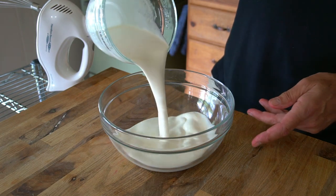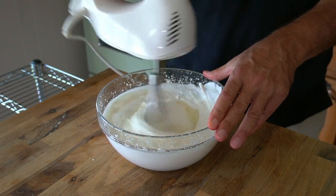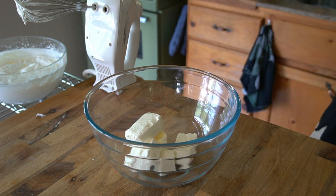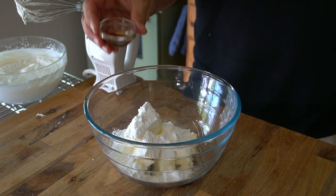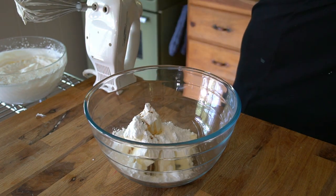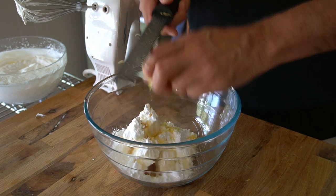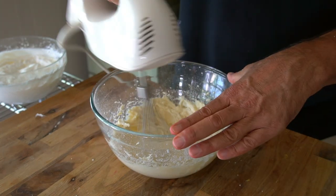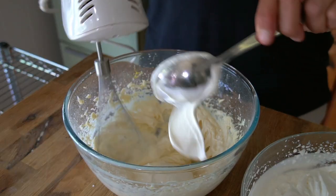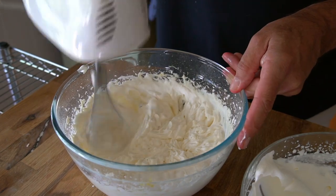Next, a cream cheese whipped cream. Whip two cups of 35% cream in a medium bowl until stiff. In a larger bowl, add eight ounces of cream cheese at room temperature, three quarters of a cup of icing sugar, one teaspoon of vanilla extract, one teaspoon of lemon juice, and the zest from one lemon. No need to clean the beater — blend everything together, then fold in the whipped cream by spoonfuls and whip it up. Set the cream cheese whipped cream to the side.